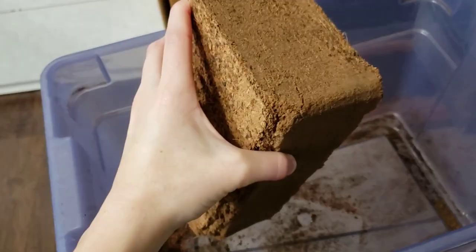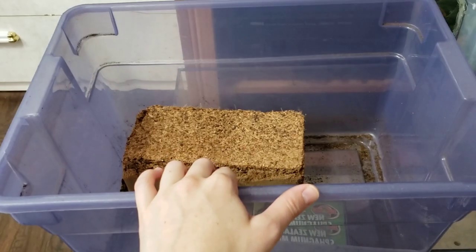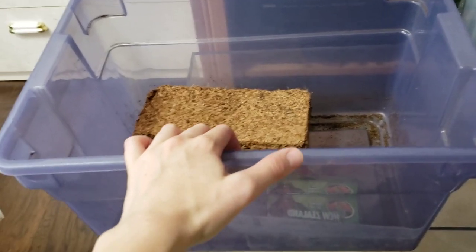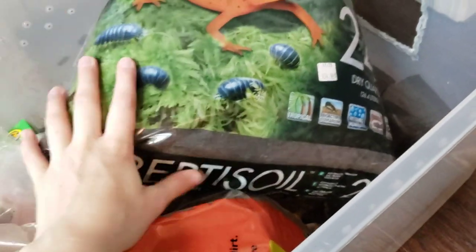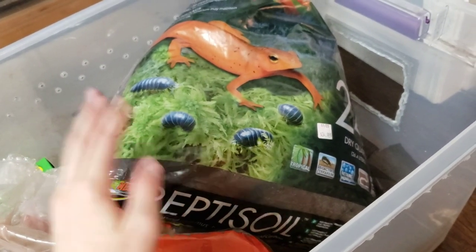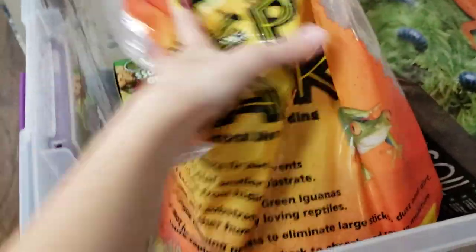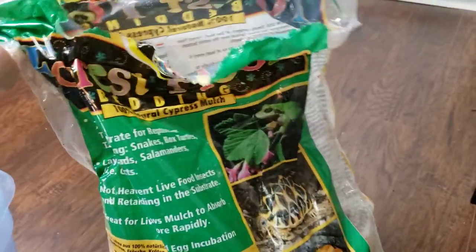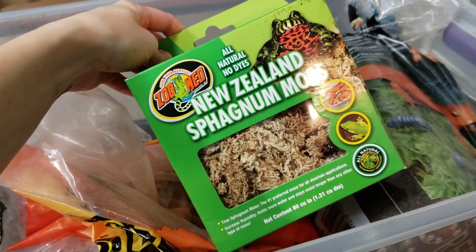You can buy compressed coconut coir bricks — they expand and make a bunch of substrate. I already have some so I'll use that. I'm also using some repti soil, which is actually great on its own; I just like mixing it. I might also use some repti bark, or you can use forest floor bedding which is cypress mulch, as well as some sphagnum moss.